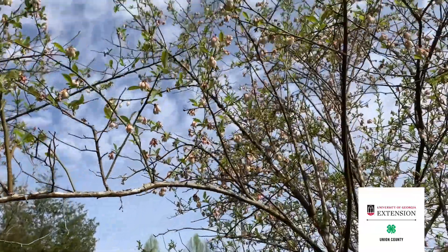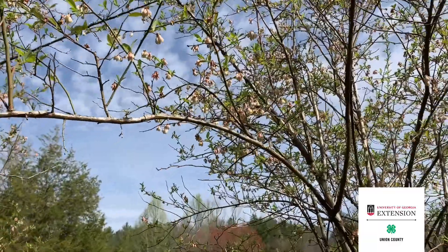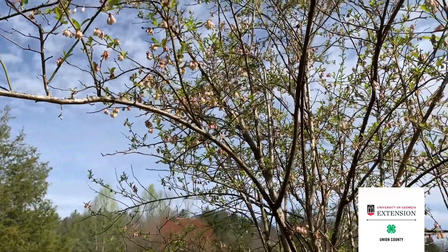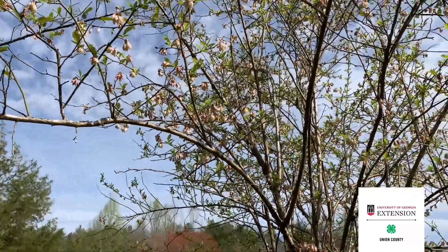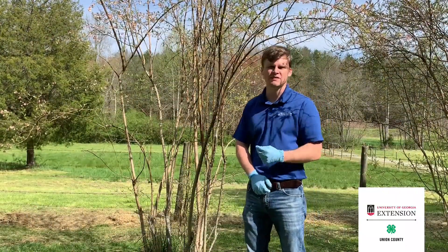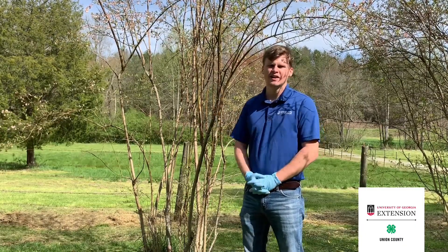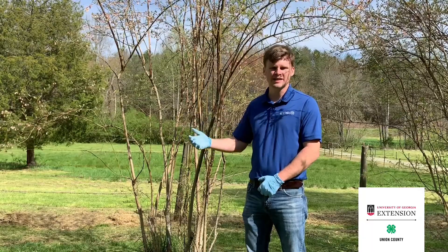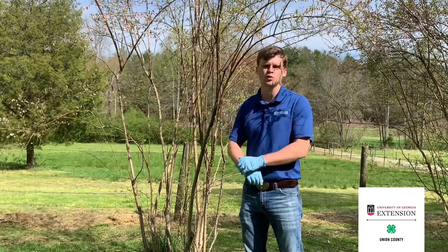You can see we've got some bees buzzing all around here, and the captan that I sprayed today is not harmful to the bees. The Serenade organic option is not harmful either, so that's not really a concern when we're spraying the captan. We can see pollination is starting to happen out here on this blueberry bush. The captan application needs to be made every seven to ten days as long as these blueberry bushes are in bloom to have the maximum effect against mummy berry. If we're having some really wet days, you'll need to be more on that seven-day side; if it's drier, you can stretch it out towards ten days.